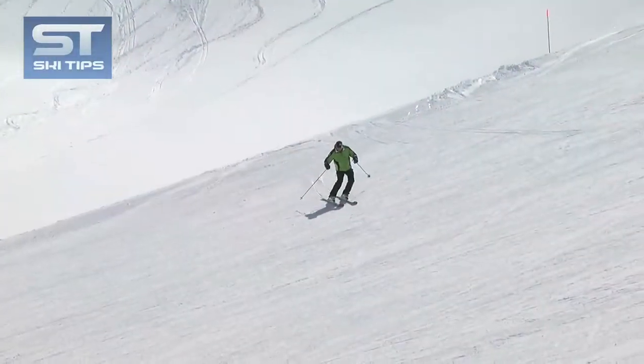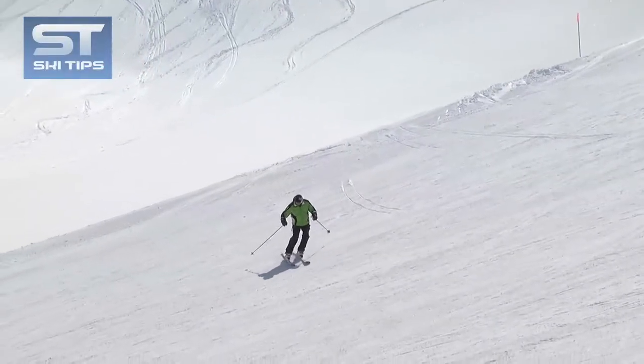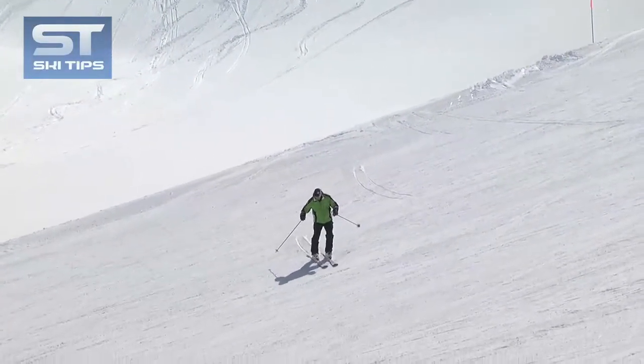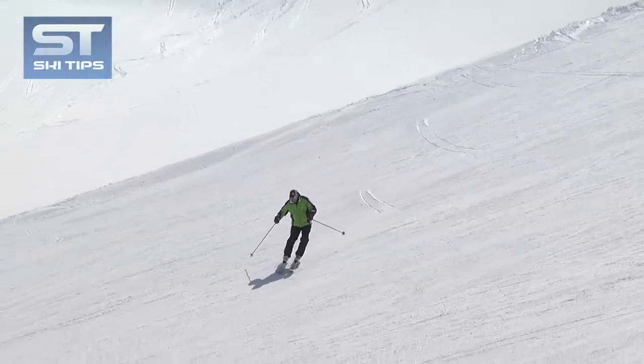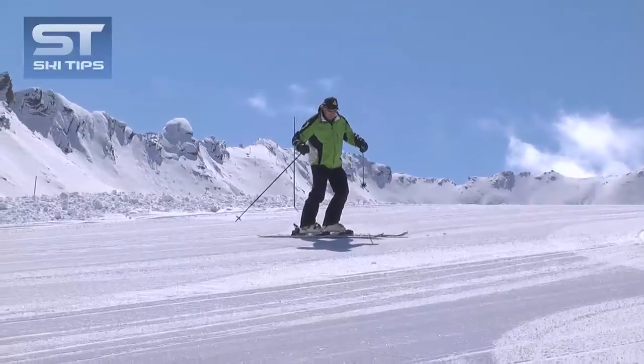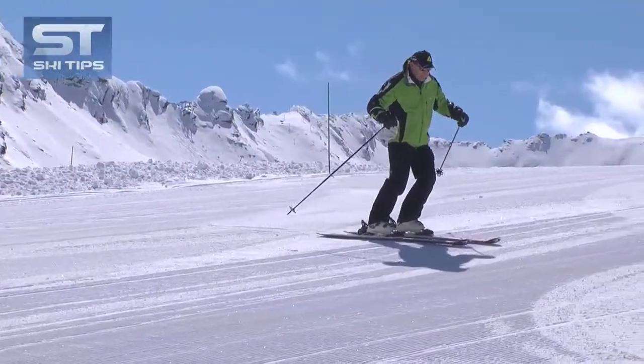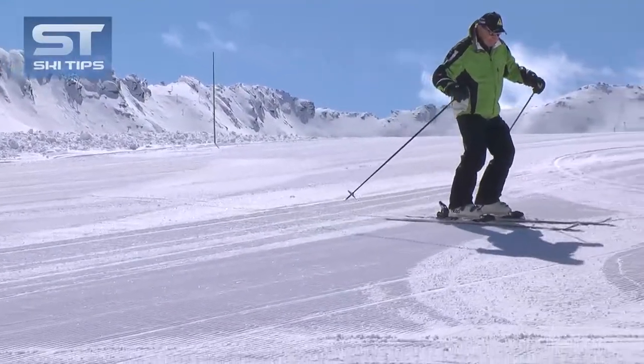One of the best exercises I know that will teach you how to do this — as it develops your sensitivity of feet and ankle movements necessary to control the ski edging — is staircase side sliding. To do the staircase side slide, you simply combine side sliding and traversing, so as to create a staircase pattern in the snow.